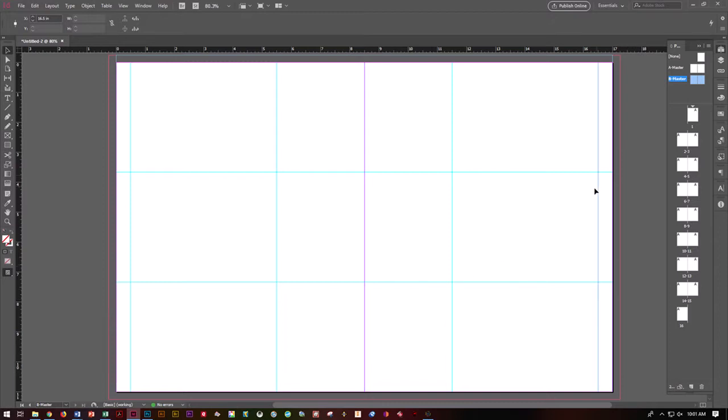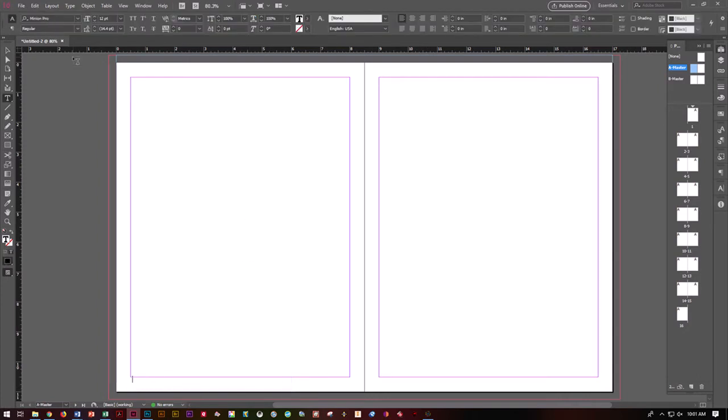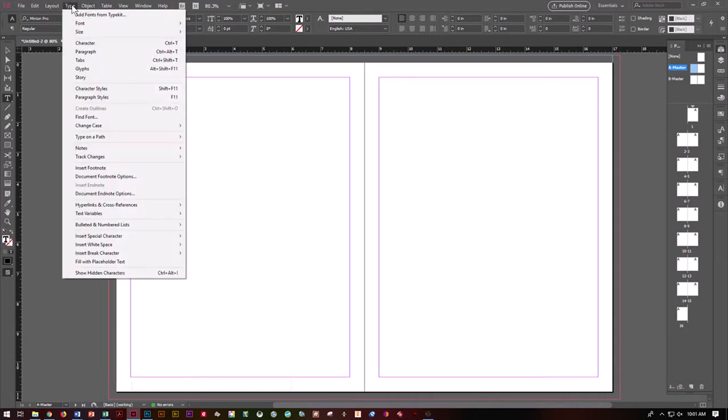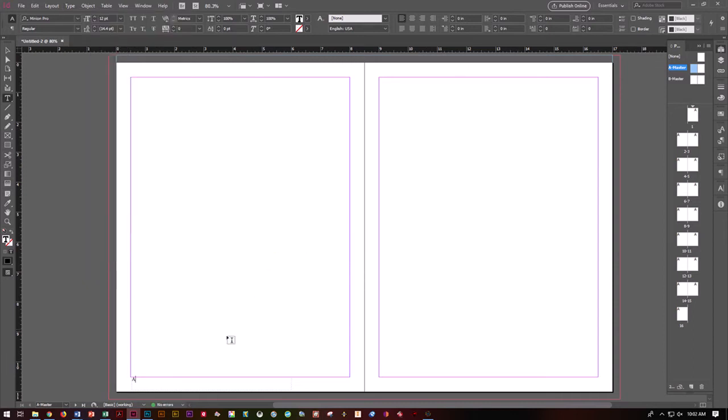Let's go ahead and work on our Master A. Go ahead and click on Master A. We're going to grab our type tool and drag a type box at the bottom. Go ahead and select whatever characters you want for your publication. The first thing we're going to do is type in our page number. Go to Type, Insert Special Character, we want Markers, and we want Current Page Number. You're going to get the letter A — that is what you're supposed to get. That tells you you're working on the master.